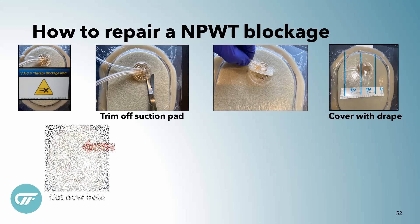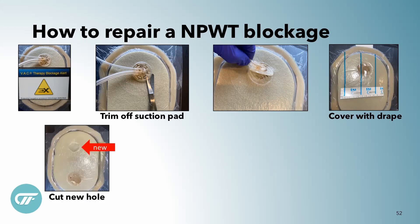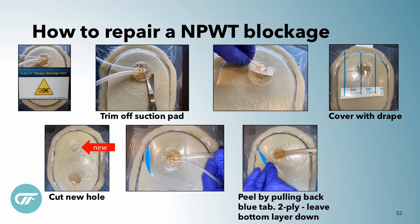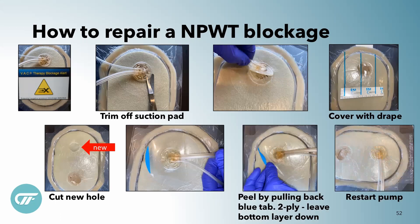Obviously we would do this on off-change days — you wouldn't need to be changing the dressing. We're doing this to allow the dressing to stay in place. And so then I'm going to cut a new hole and I'm going to put a new track pad down and then pull back your blue tab, and voila — you have fixed your blockage alarm and you are back at it with your negative pressure.